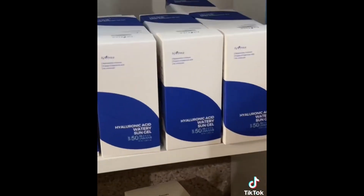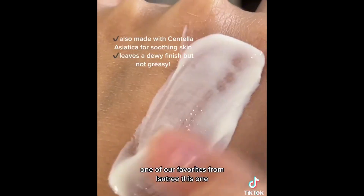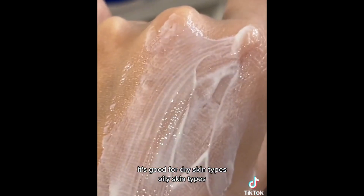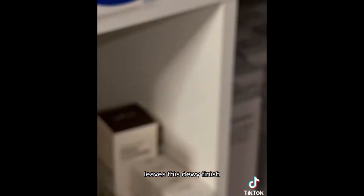I go in with sunscreen even if I'm staying home. This is the Isntree Watery Sun Gel. It's great for almost everybody — good for dry and oily skin types, leaves no white cast, made with eight layers of hyaluronic acid and ceramides, but it's so light, like a lotion, and leaves a dewy finish.